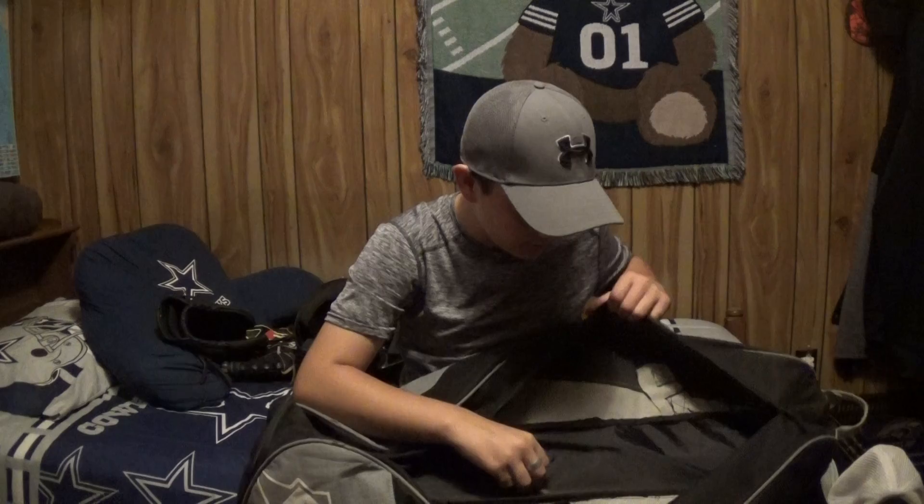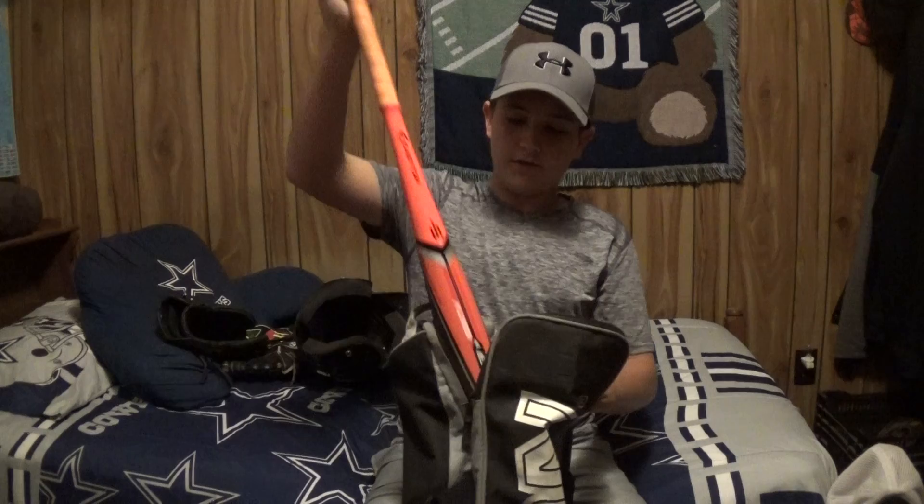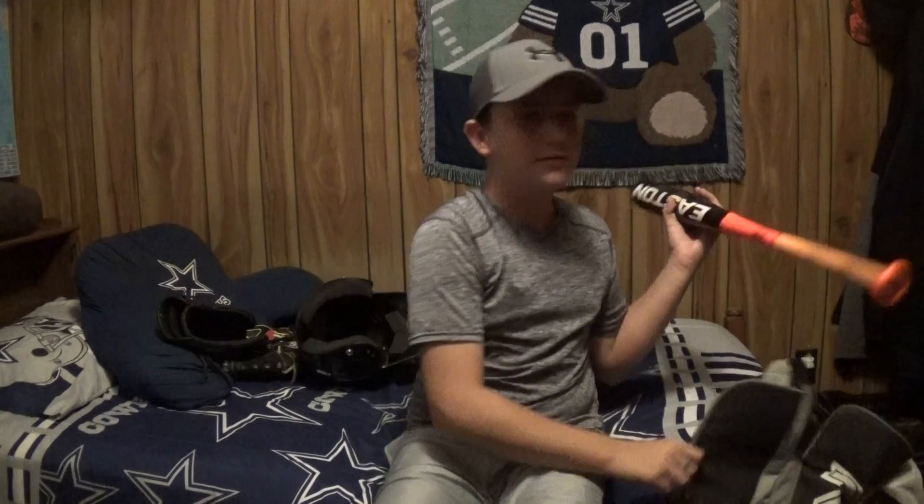That's basically all I have. I don't really wear a sleeve or anything, I'm not that cool. I did have some baseballs in there but it's not a season right now, so I don't have anything. Then let's go to bats I guess.